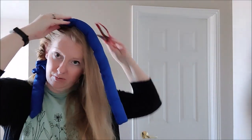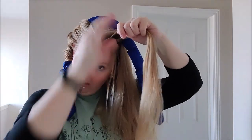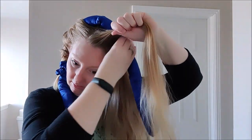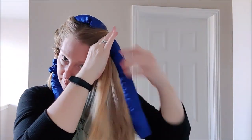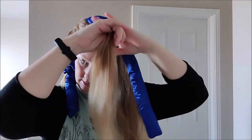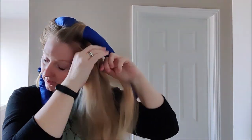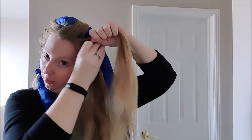Then just use your scrunchie at the end to keep it all in place. If you wrapped it tight it should keep its shape. If you want really loose curls you can wrap it a little more loose. I actually will use this method to sleep — I feel like the longer my hair has the curls in, the better.